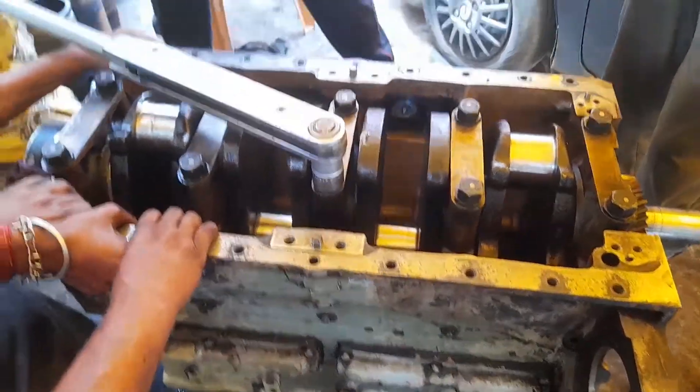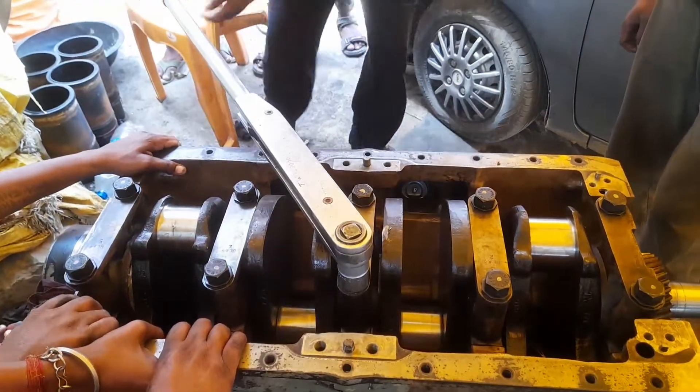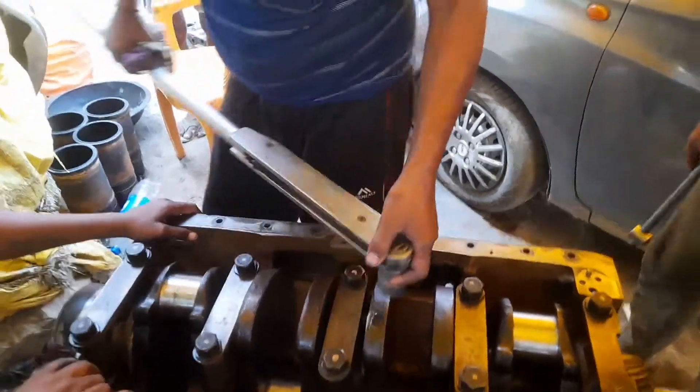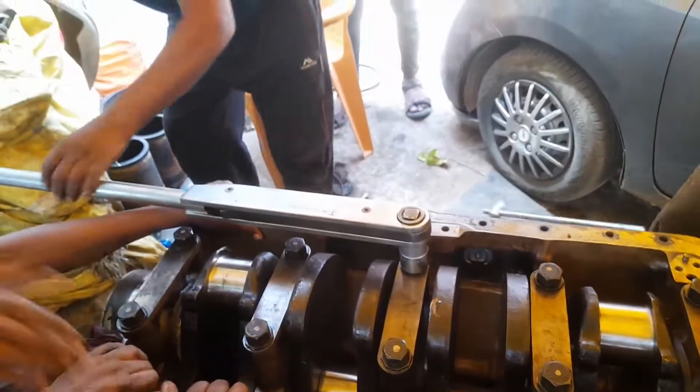Hi friends, today I show you how to give the torque on the crankshaft main bearing cap as per the sequence.